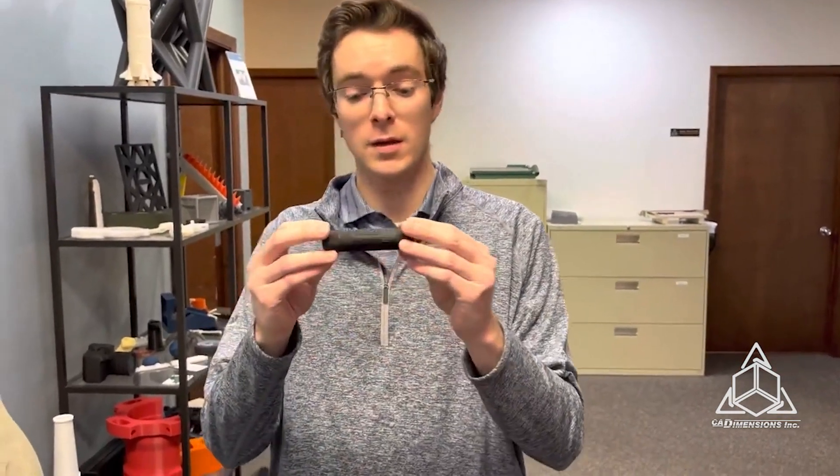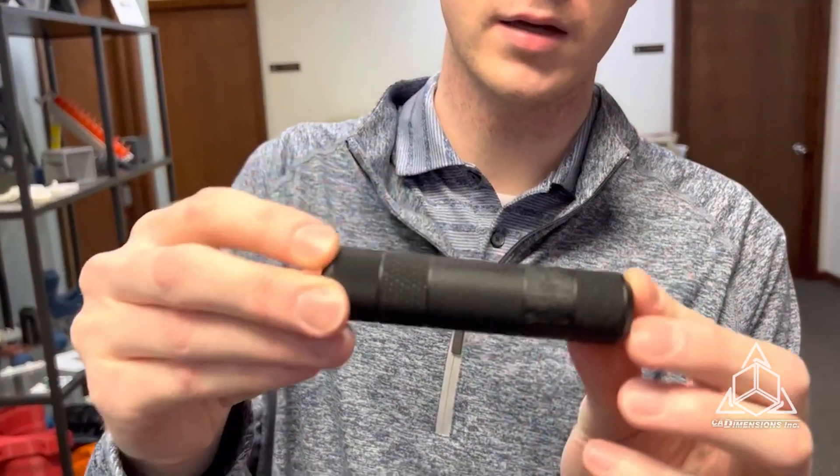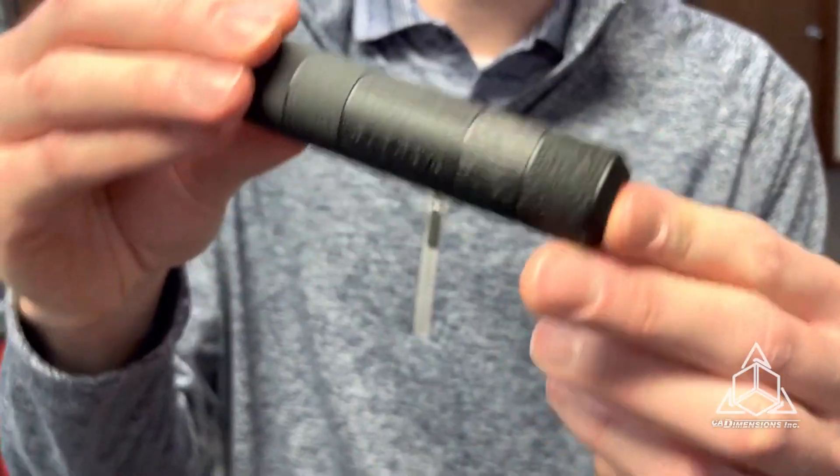Well, the Origin 1 is really well positioned to solve these problems. I wanted to show you some of the parts we have here. This is the textured cylinder, and you can see it's got a really, really high-resolution finish with very fine details and a variety of different textures.